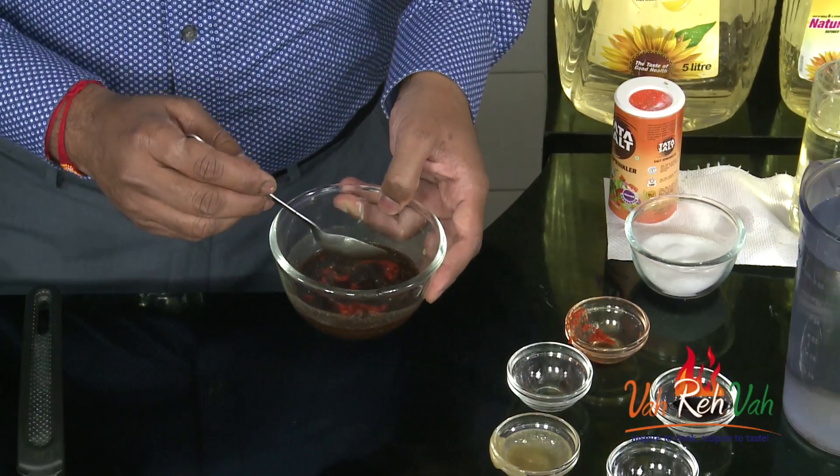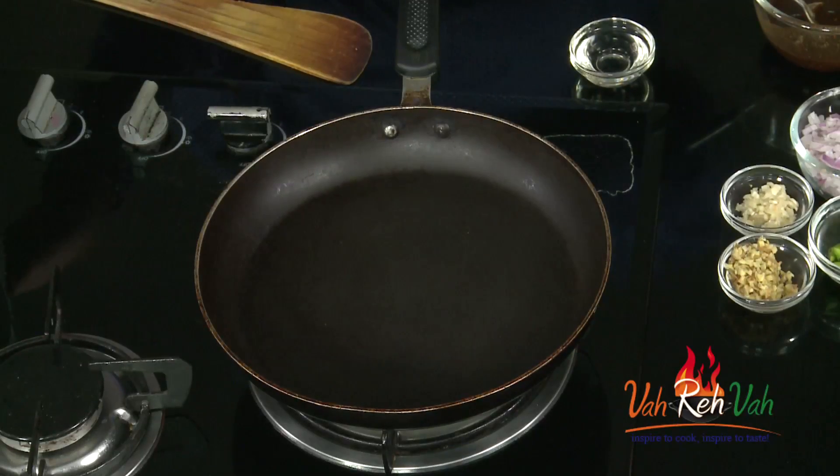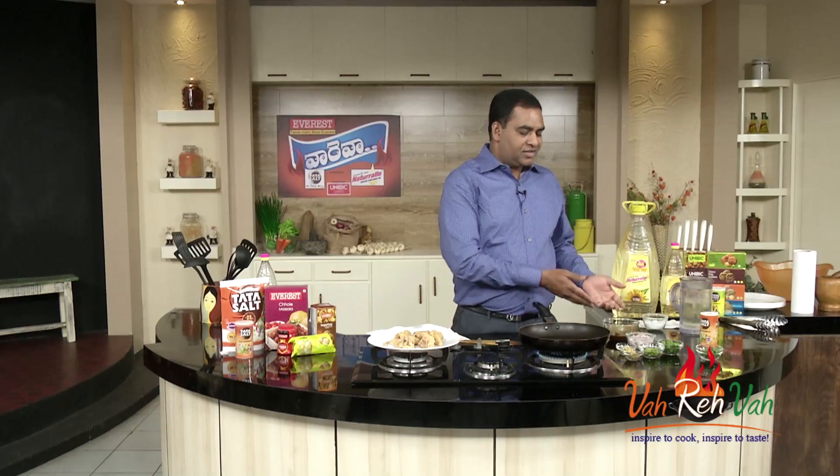With soy sauce and chili sauce, we don't need to add regular salt. Now we have the chicken wings ready and the sauce is ready.